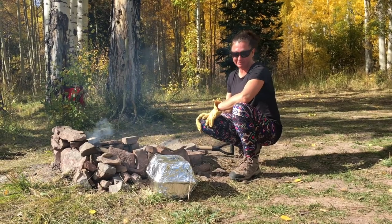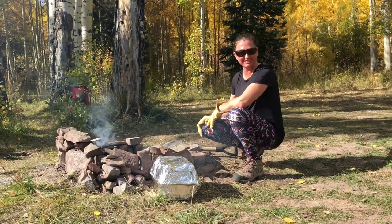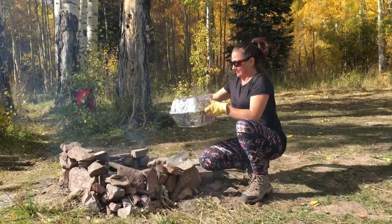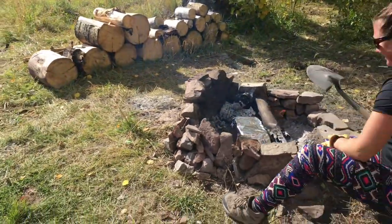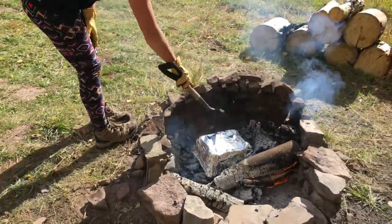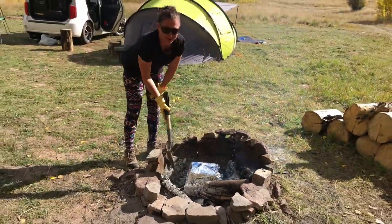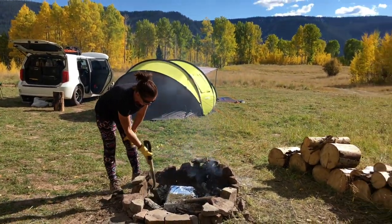She plans to cook it for about two hours — she'd rather cook too long than too short. This is not a Dutch oven; it's just a disposable aluminum roaster pan. They're traveling in their little Scion, so weight is an issue.